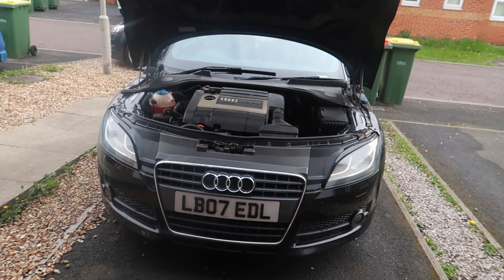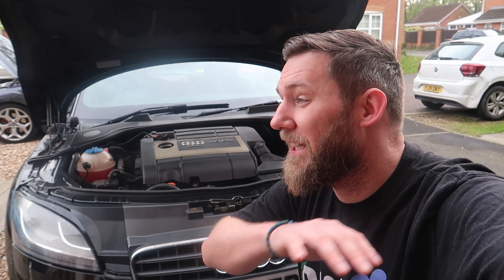Welcome back to another video. Today's video is on Project TT, and this might be one of the last times this car features on my channel. Project TT is a Mk2 Audi TT that I bought from a scrapyard — I've been restoring and resurrecting it. In the last video, I got it back on the road and it passed its MOT without a single advisory. Since then I've been using it as a bit of a daily driver to find any niggles.